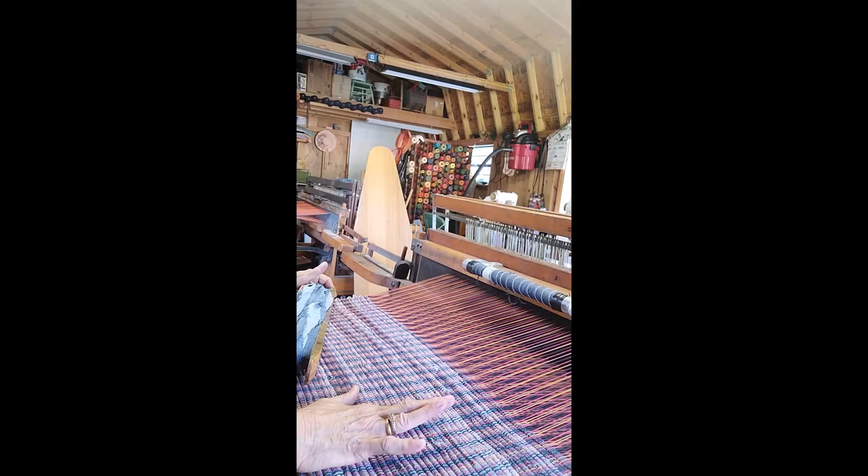This one here will have two hemmed ends. I want to see — I'm just playing — I want to sell them, but I want to see what I like, make them a little different, a little variety. I'll do a few shots on the loom so you can see. I'm working on my Weaver's Delight loom.